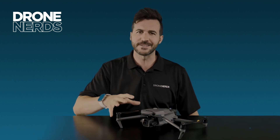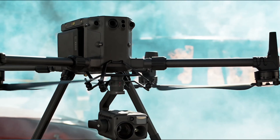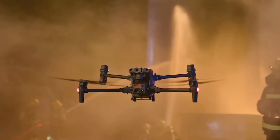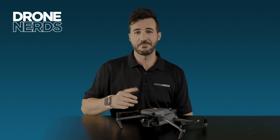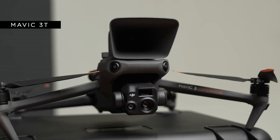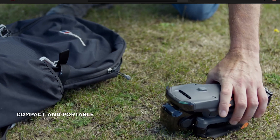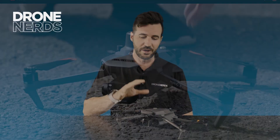Where does the Mavic 3 Enterprise series fit in DJI's enterprise lineup? At the top you've got the M300, the big workhorse capable of multiple payloads. Then there's the M30T, a more deployable version of the M300. The Mavic 3 Enterprise series, with the M3E and M3T variants, sits below that as the entry-level thermal drone in the enterprise lineup — offering more portability, foldability, and the ability to pack into a backpack or carry-on.